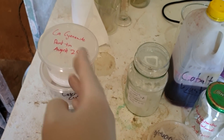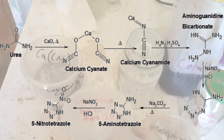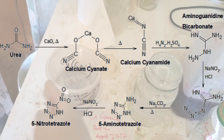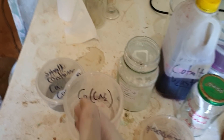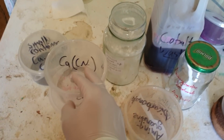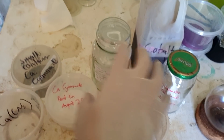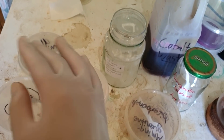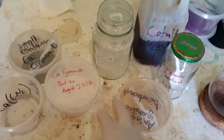We can't even go back to this step, so we'd have to go back to the previous step — and I don't think I have any of that either. So we're actually going all the way back to urea, which is a whole heap of work. A lot of work. I'm pretty disappointed that I can't make tetrazole from any step along the way. We're basically back to square one, which is weeks of work.